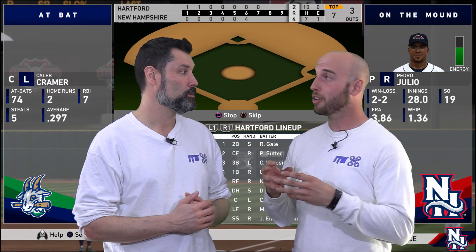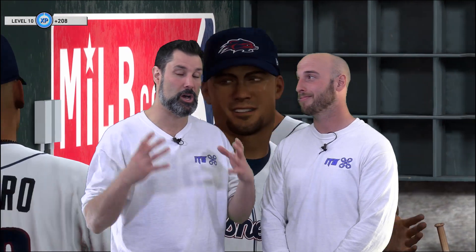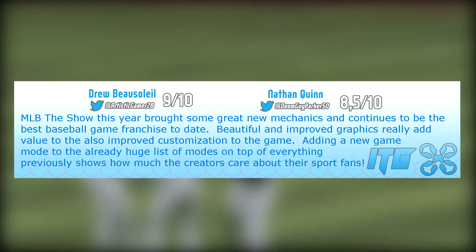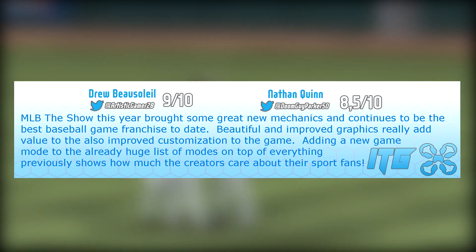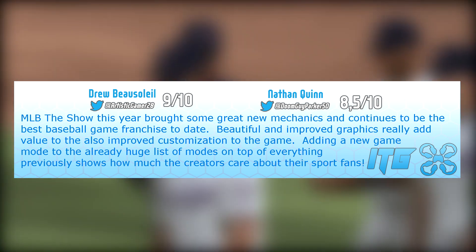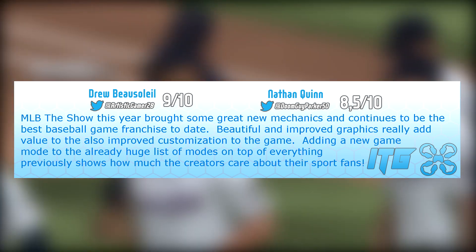This wraps up our review of MLB The Show 19 from San Diego Studios. I'm absolutely hooked — this game is awesome, it's beautiful, the storyline is great. I'm giving it an 8.5. These guys are a solid studio bringing us another solid game — I'm there with a 9. MLB The Show this year has brought great new mechanics and continues to be the best baseball game franchise to date. Beautiful and improved graphics add value alongside improved customization, and the new game mode on top of everything else shows how much the creators really care about the fans.